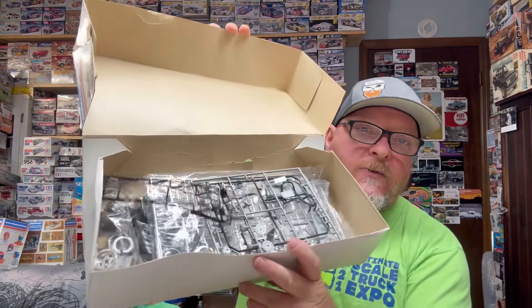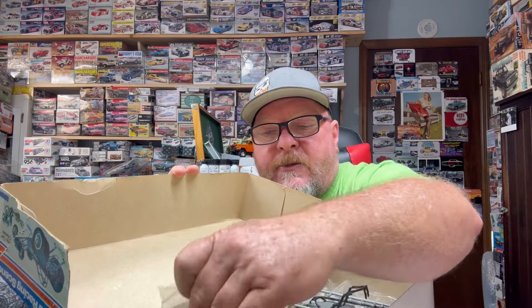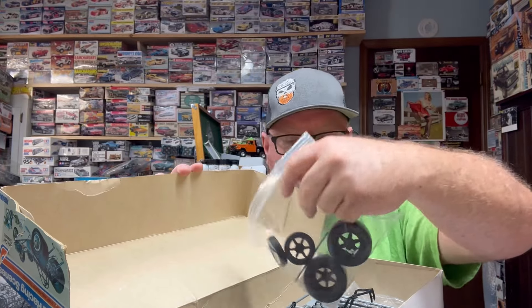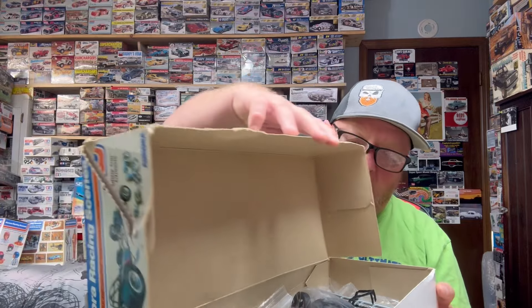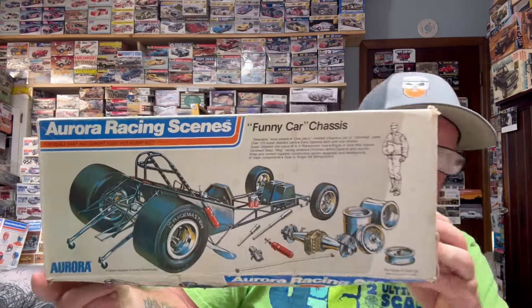The chassis is probably the easiest to just open up and show you. This is a 1/16th scale chassis — it's got two different types of wheels, and the tires are in here as well. It looks like he opened it up, checked it out, and then put it back in the box and let it sit in the corner. We all do it. Really, really neat stuff.